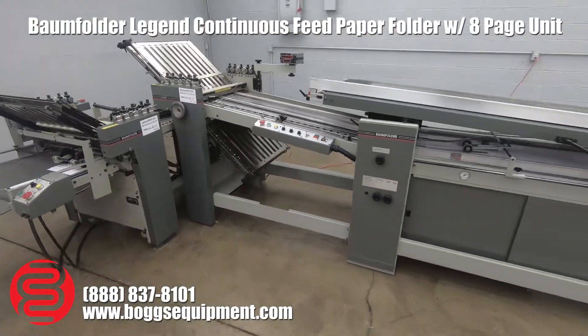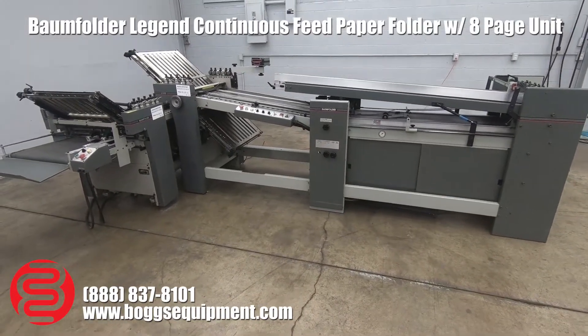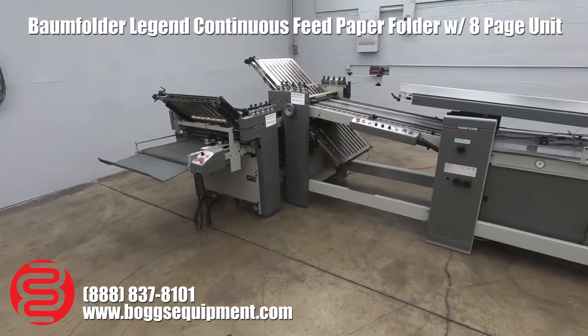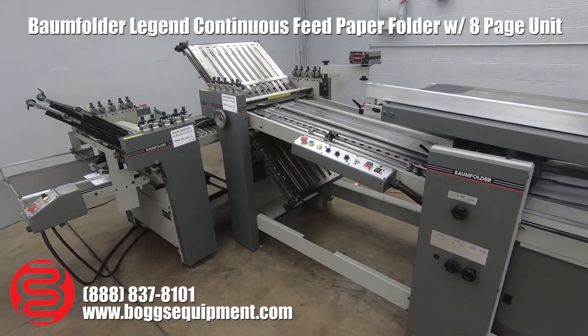Here we have a BOM Legend 23 paper folder. It's a continuous feed model with a right angle attachment and a hang-on delivery. This is a 4-4 machine that runs on three-phase power.